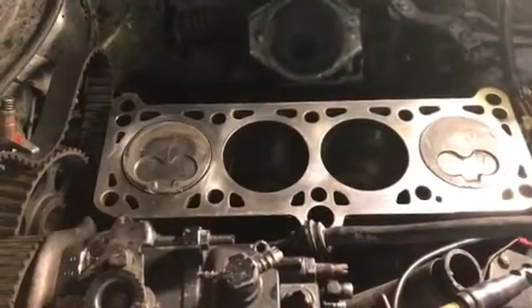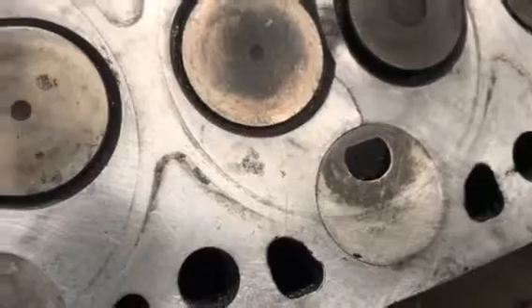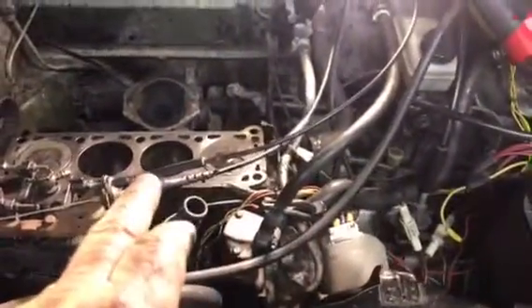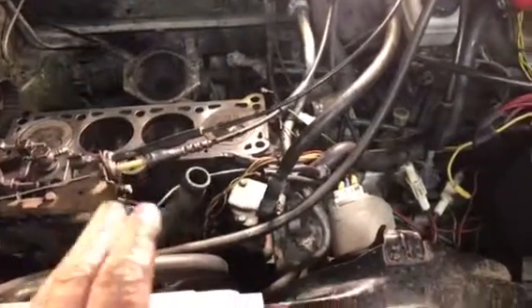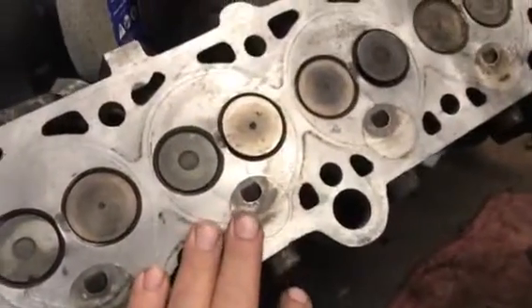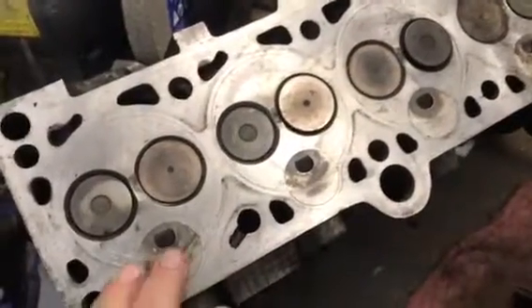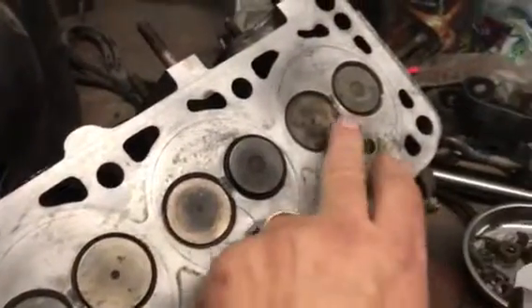I'm just about ready to set the gasket and the head on the block. I want to make a little video of what happens and where these cracks come from. Now, this is an aluminum head sitting on a cast iron block. The coefficients of expansion and contraction between cast iron and aluminum are completely different, so no matter how tightly you put it together it's going to wear out the head gasket. On this kind of engine — lightweight diesel, aluminum head — the head gasket is a wear item. It's got to be replaced.